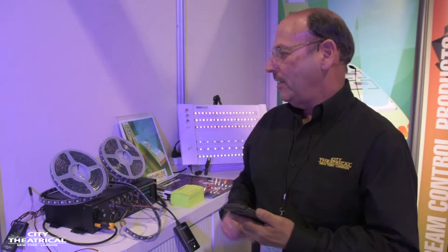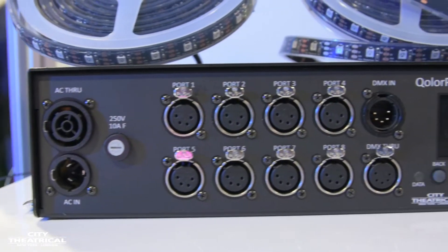Hi, my name's Gary Velarde and I'm with City Theatrical. Today I'd like to tell you about our ColorPix Pixel Control and Pixel Tape.